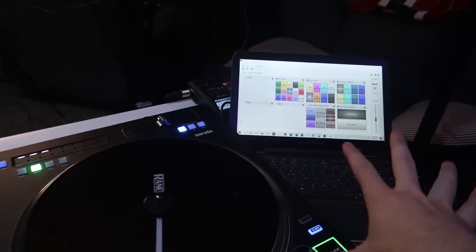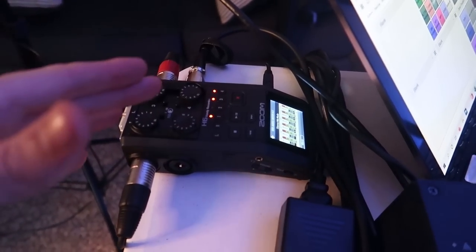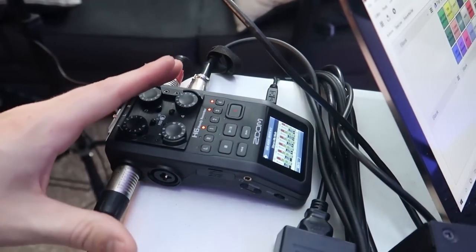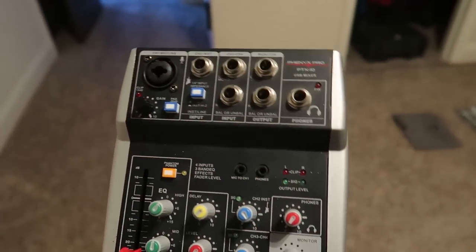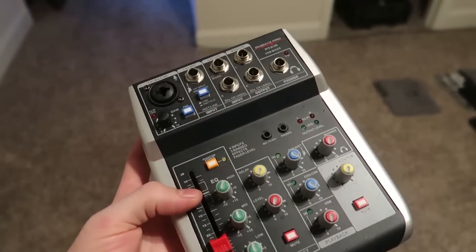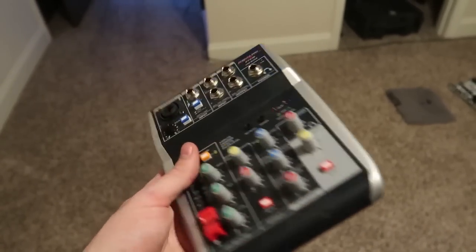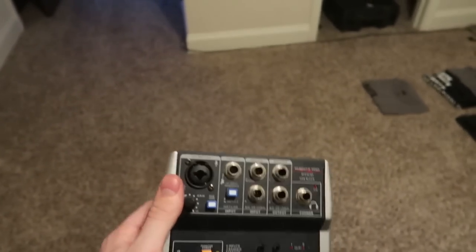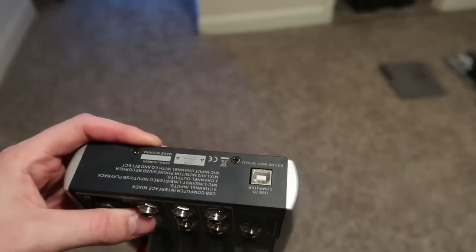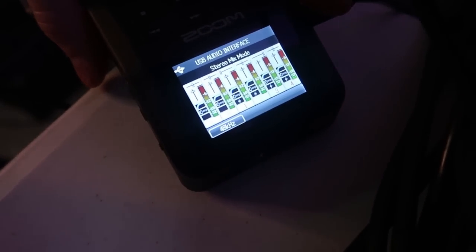Now for the actual live streaming gear. First, you need audio for your live stream. I run all my audio into a Zoom H6 — this is definitely overkill. You can get away with something simpler, like this basic one-channel mixer that has a USB out so you can plug it into a computer. This is pretty much all you need — just an audio interface of some sort. Something that lets you plug in your audio via quarter-inch jacks and output via USB into your computer. On the Zoom H6 screen I can see actual levels for all the different inputs I'm running.